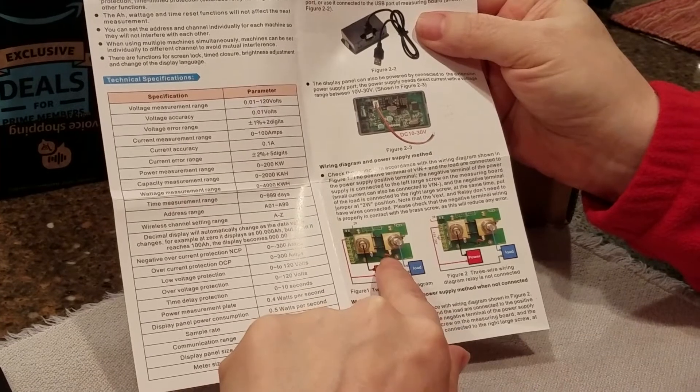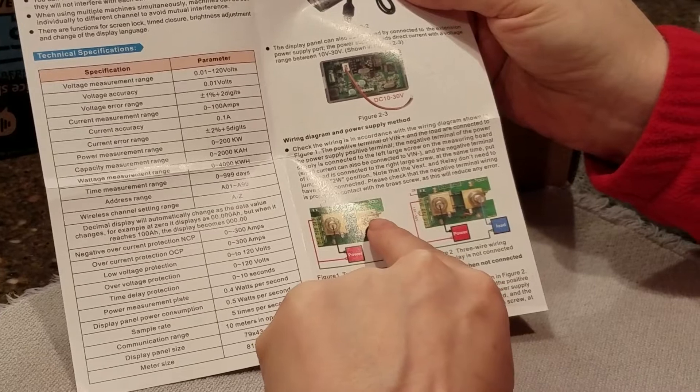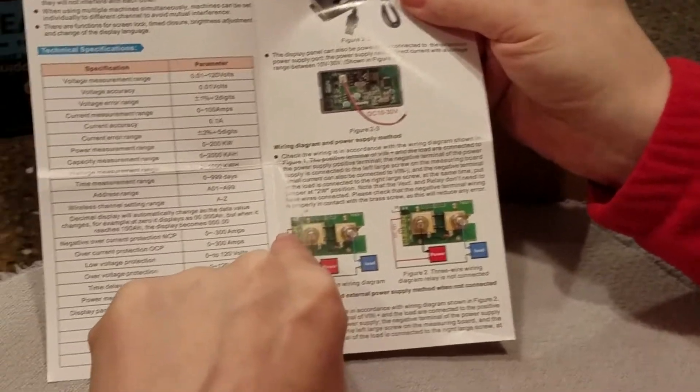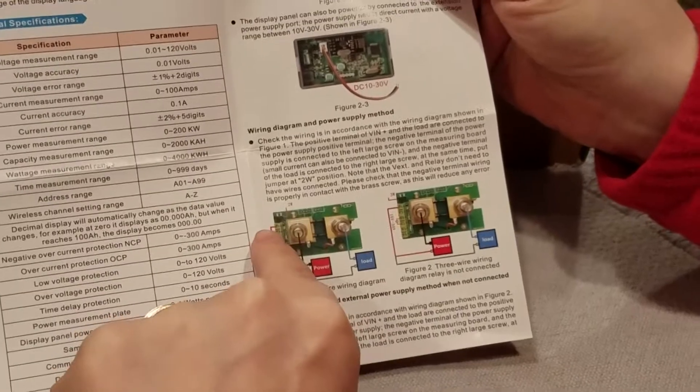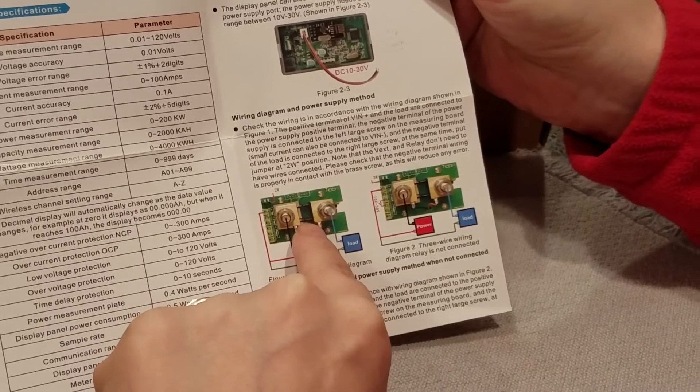This is a shunt meter. Your negative from your battery goes to here, your negative to your load goes to here, and then positive from your positive battery terminal goes here to power the whole unit. You've got two units: one is the shunt and one is the monitor.